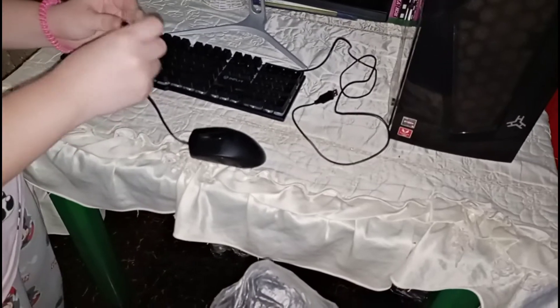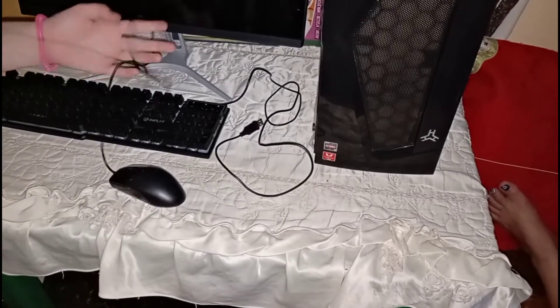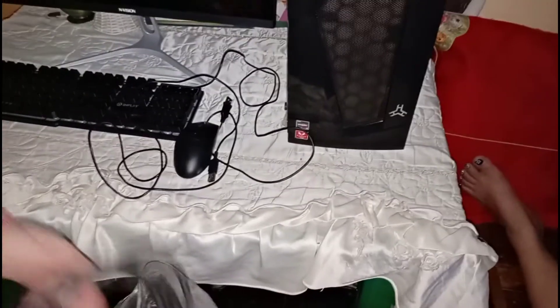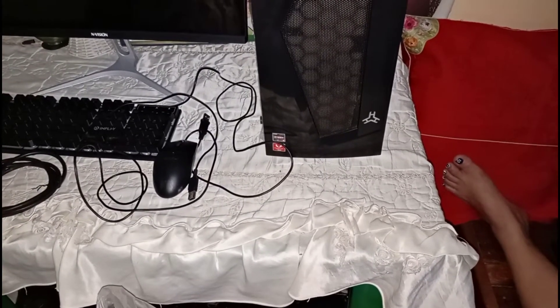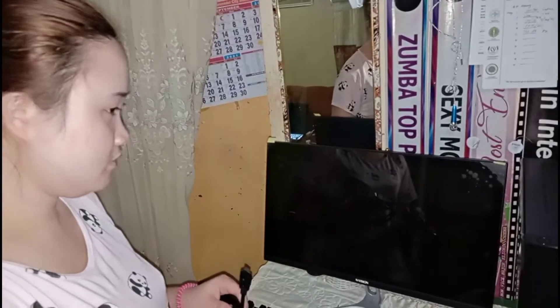Okay, so these are the wires — and that one is the mouse. We'll look at the mouse at the back. Here are the cables we'll assemble with the mouse. These cables here — one is for the speaker, one for the headset so you can hear audio, and one for the mic.